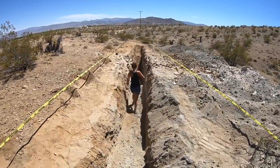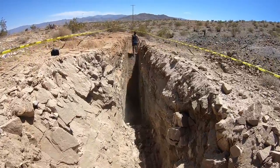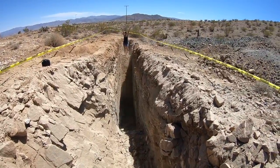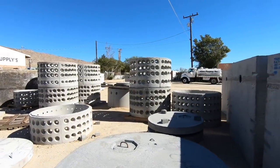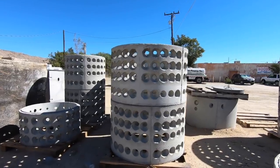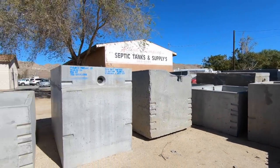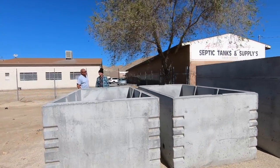Seeing those nice solid rock walls in the trench definitely made me think about doing an underground project in the future. So we struck out on the percolation test, the over-excavation plan really wasn't working, and we turned to our friends over at Action Pumping to come up with an above-ground leach field design.